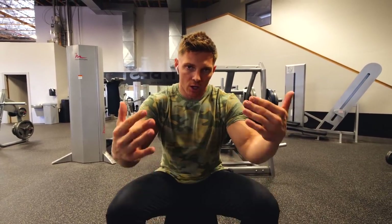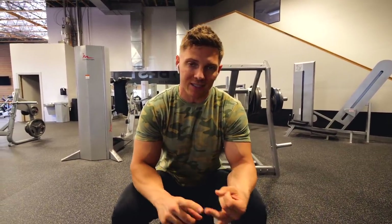Right now we're concentrating on time under tension. So everything this week that we've done consists of usually four seconds on the way down, a quarter rep, back down and back up. So we're working on that stretch reflex and also a lot of time under tension.